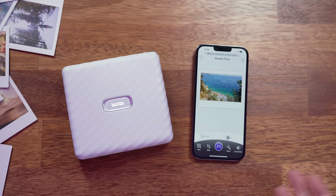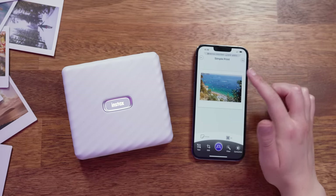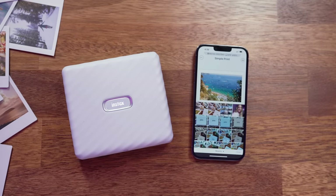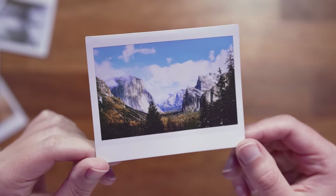If you change your mind on what photo you want to print, you can also quickly access your camera roll by tapping on the photo preview and swapping it out for another photo. The Link Wide app also supports JPEG, PNG, HEIF, and DNG file formats.